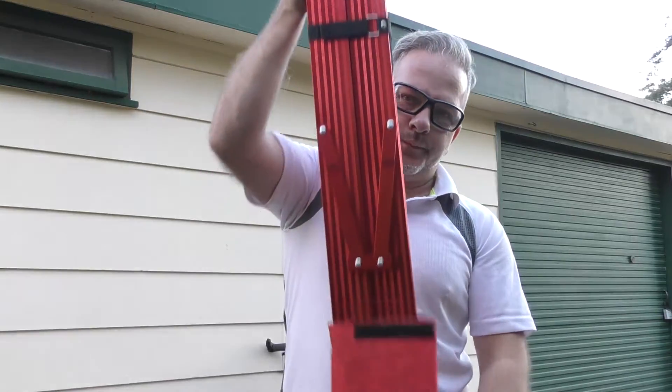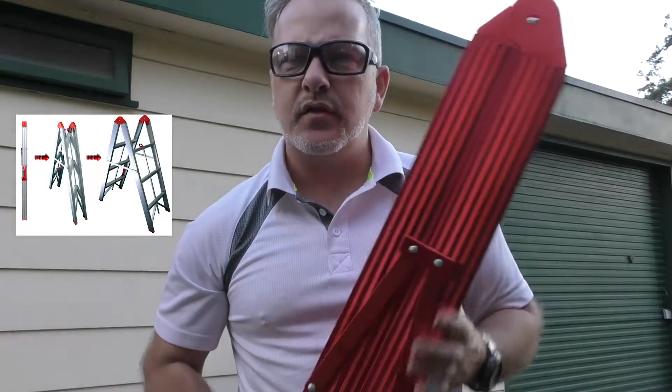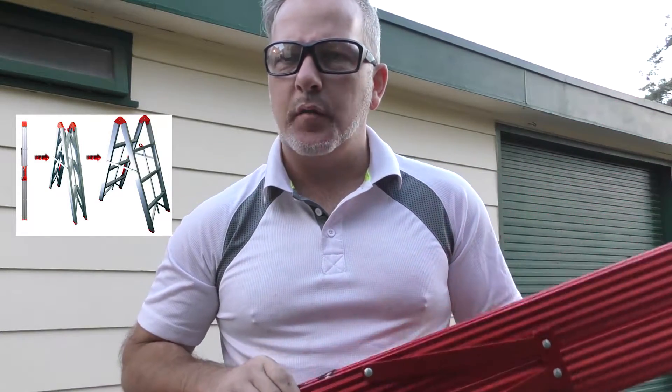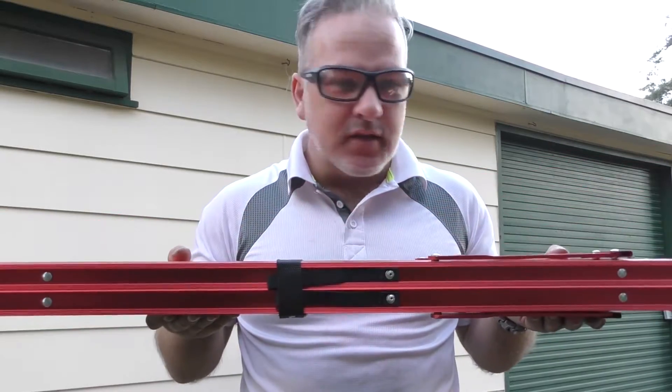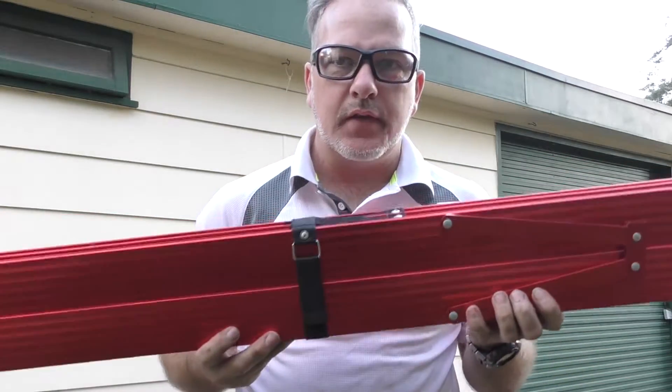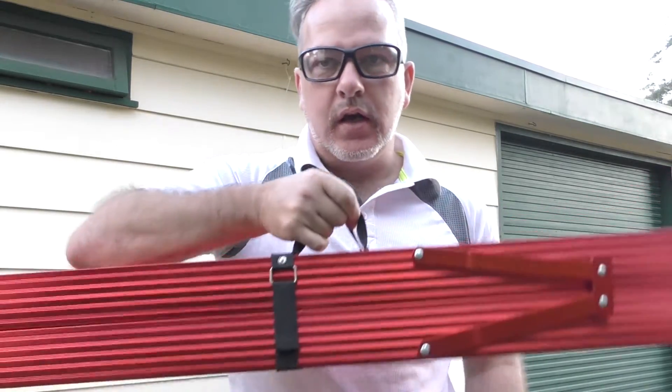So I'll just take her out. This is the nice red anodised one — they do come in just a normal aluminium finish as well, but I really like the red one, I thought that looked pretty snazzy. As you can see, it's a small package. The ladder itself does have a couple of extra handles on it as well for cartage.